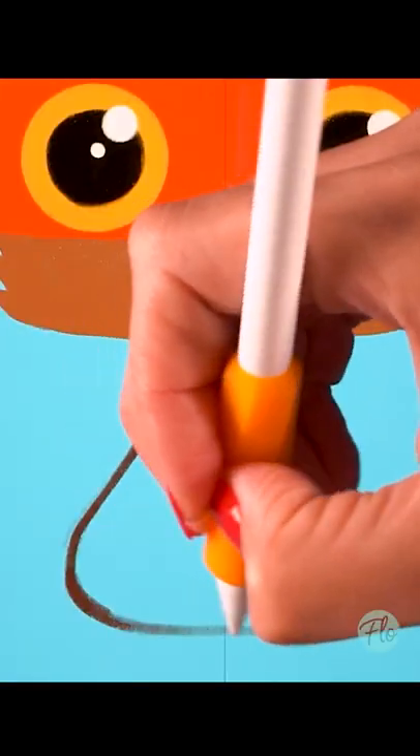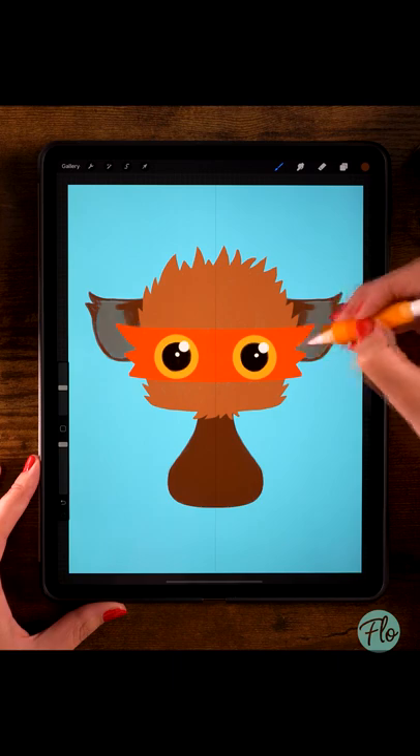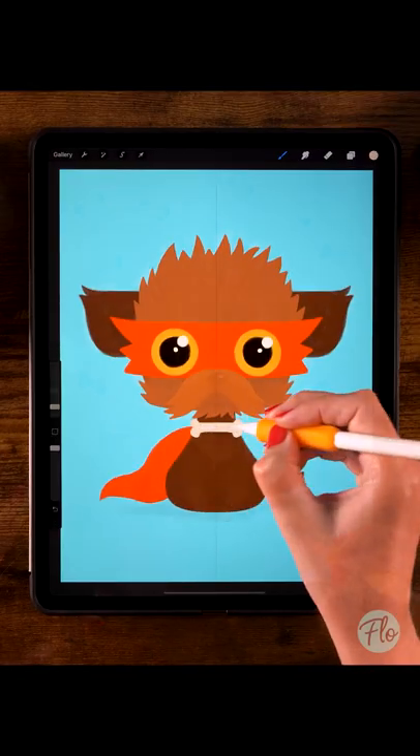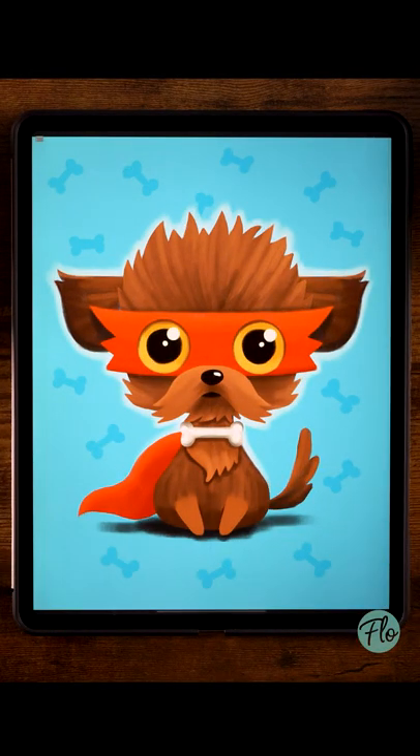Then draw a neck and a body, draw the ears and a little tail, then add a red cape and draw a bone — and lots of other stuff. You know what, perhaps it's better to just watch the whole video.